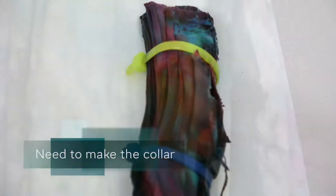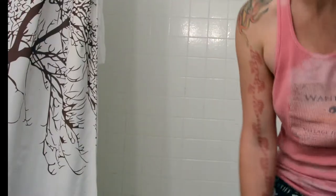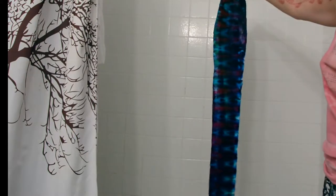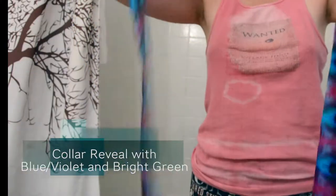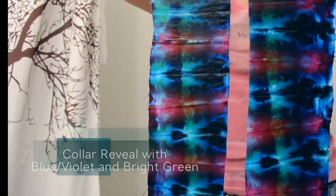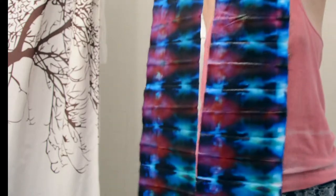Now I'm going to sew it. I'm also making a part that goes right here. I took the collar part and folded it in half and dyed it - now we're going to do the reveal. Oh, neat - that's cool! There are two pieces that I'm going to sew in the middle. We used the blue-violet and the bright green. I know there'll be some interesting color combos, but this is exactly what I wanted. Love it.